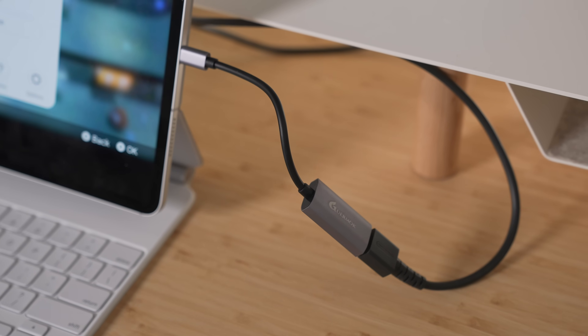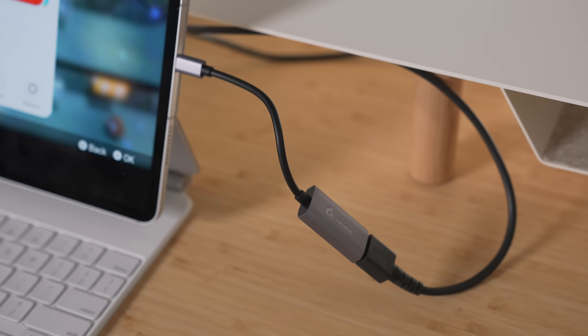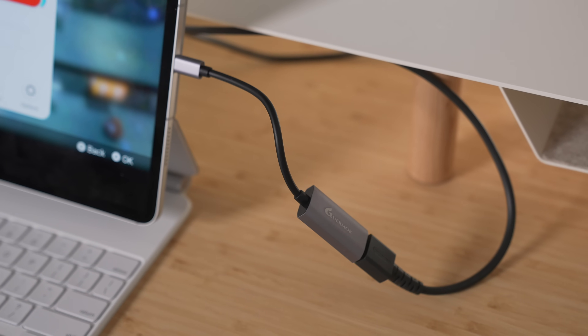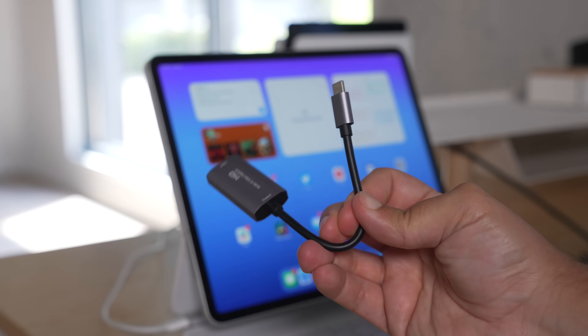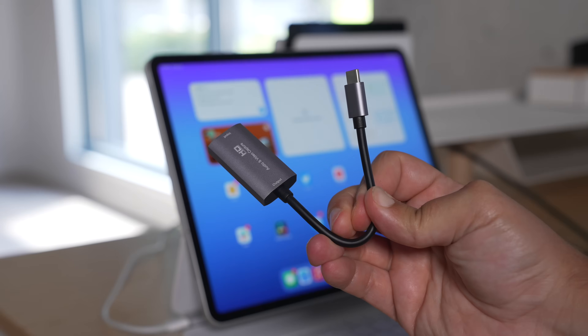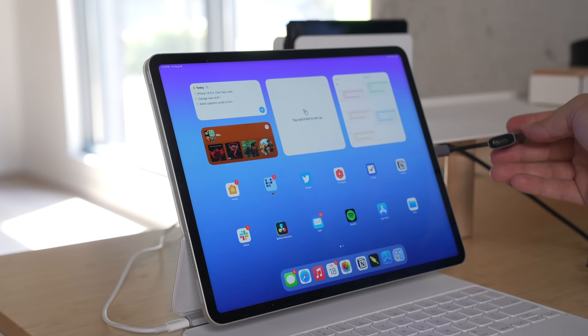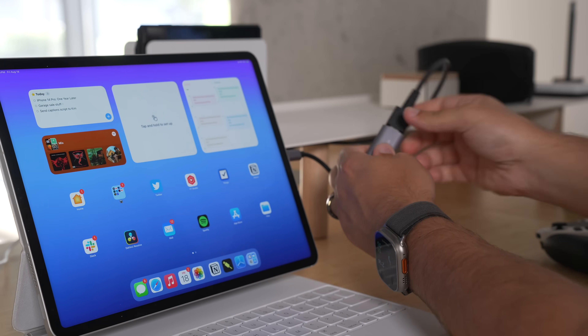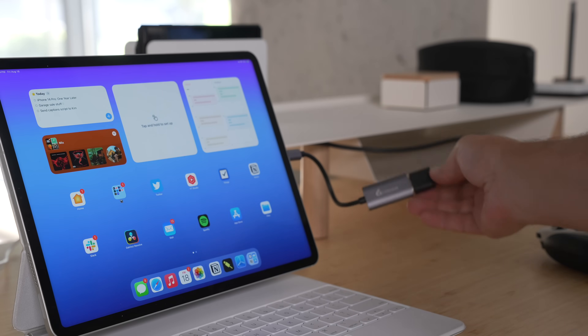The next thing you're going to need is probably the hardest thing because you'll actually have to spend some money if you don't already have one — you're going to need a video capture card. I'll have it linked in the description below. This one's like 20 bucks and it's basically a USB-C to HDMI dongle. You're going to plug that into the USB-C port of your iPad, and then plug the HDMI cord from your console to the capture card. And that's really it.